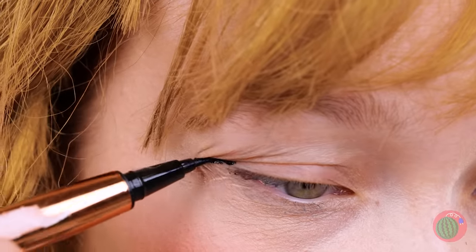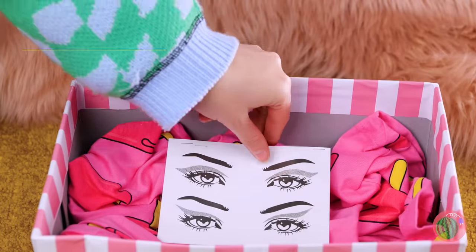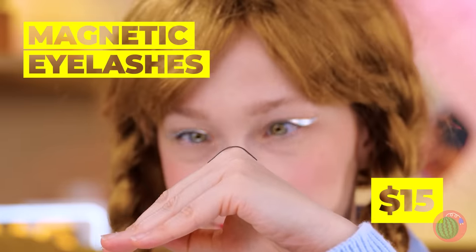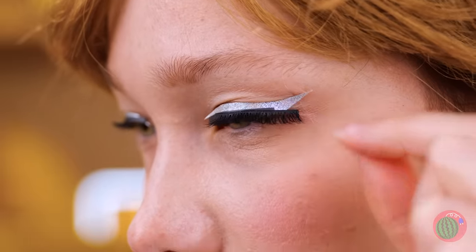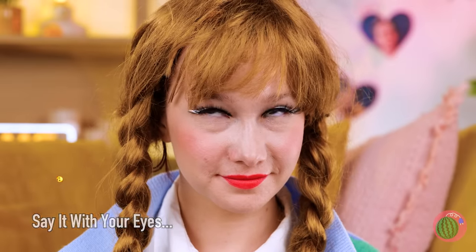Don't forget, eyes are the windows of the soul. Let's stop before you poke an eye out. These stickers will give you instant eyeliner. Wonder if you can use the eye stickers too. Now for the lashes. Potato chip rules — you can't stop at just one.